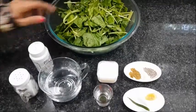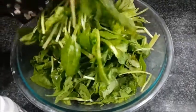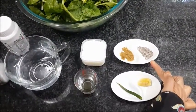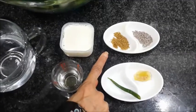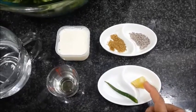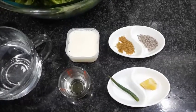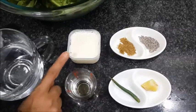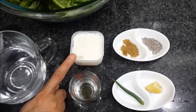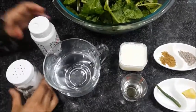What we require: I have taken one big bunch of spinach, already washed and cleaned. Half a teaspoon of cumin seeds, half a teaspoon of cumin powder, three-quarter inch of ginger, a small piece of one green chili, one teaspoon of oil, fresh cream or heavy whipping cream about two tablespoons, water, salt, and asafoetida.